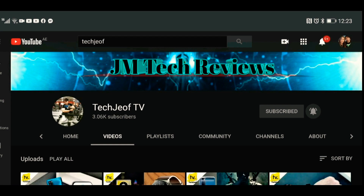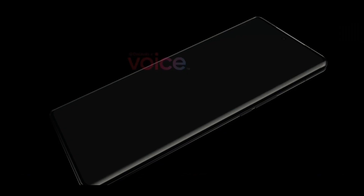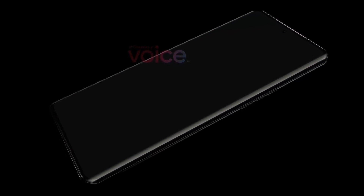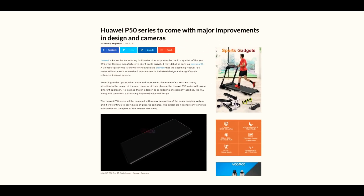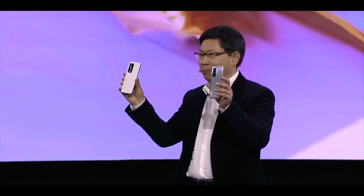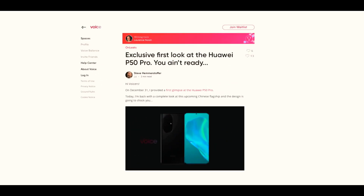Hey everyone, welcome back to my channel of daily tech news and reviews. Huawei's next flagship, the Huawei P50 Pro, has been in the news for quite some time. We heard that Huawei is planning to majorly improve the design, and I honestly thought it wouldn't happen — but I was wrong. Yesterday, OnLeaks, one of the reliable leaksters, shared this CAD-based render of the upcoming Huawei P50 Pro, and honestly I was not expecting this — it is a major redesign.